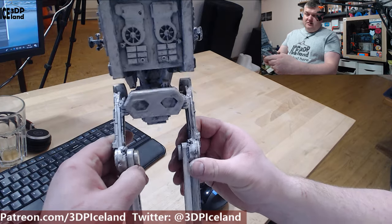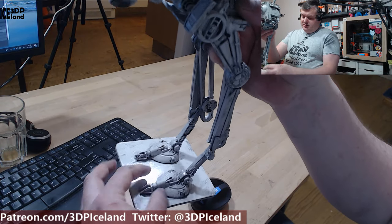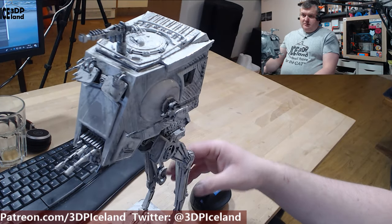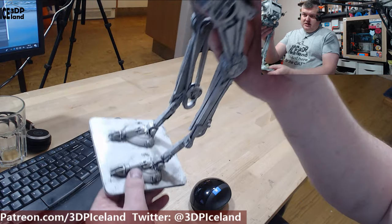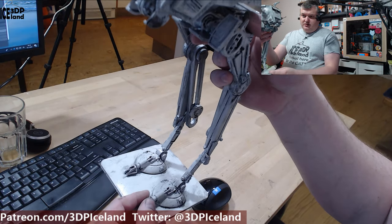Here's the backside and the front and the side. I made this little stand because the feet were a little bit wobbly. I made this small stand and glued the feet on, just to make sure that it wouldn't topple over.